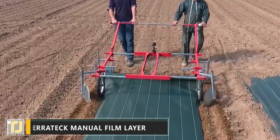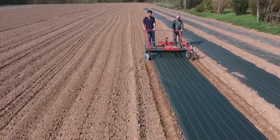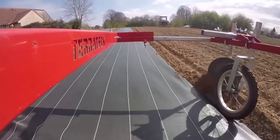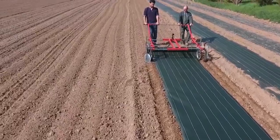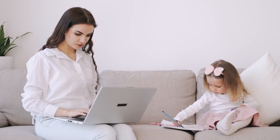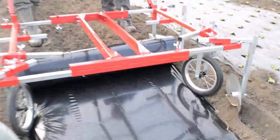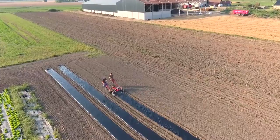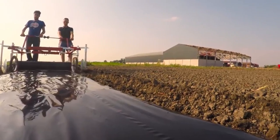Terratech Manual Film Layer. Woven mulch mats are one of the most effective ways of preventing weeds and other unwanted plants from sprouting up around freshly planted trees and crops. However, they're big and heavy, which can take some serious work to shift. Meet the Terratech Manual Film Layer — it drastically reduces working time and requires just two operators to use.